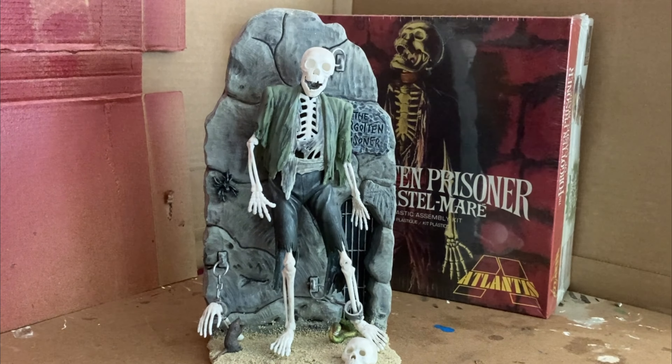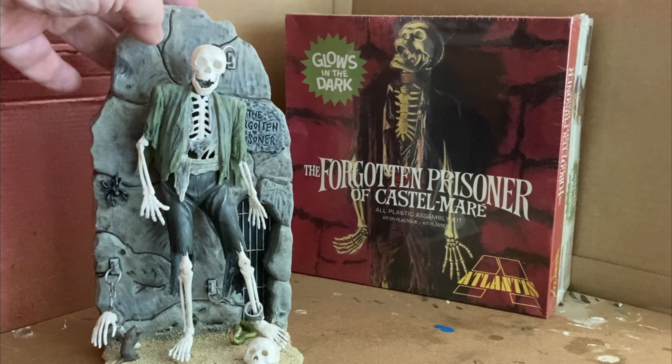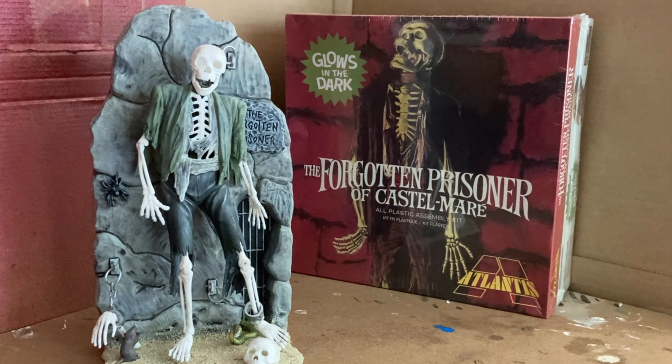I've seen this kit done online where they put it in a diorama with the other Aurora monster kits and it just looks terrific. There's just a lot of stuff you can do with it. The Forgotten Prisoner is a terrific kit. The new version glows in the dark — I wish I would have had that version, because I just love things that glow in the dark. That goes back to my childhood; it was like a special thing if you had a model kit that glowed in the dark, and even now I think it's fun.